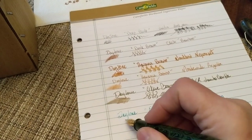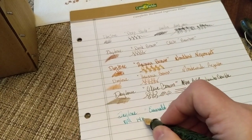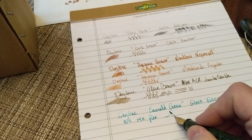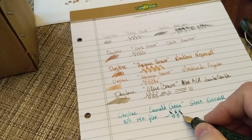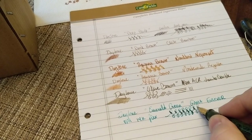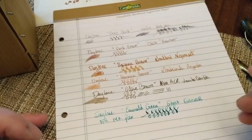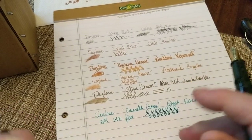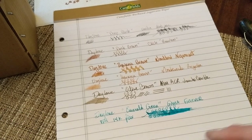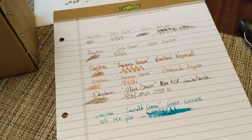The nib is an FPR 14-carat flex — a very soft nib. It doesn't want to flow if I go a little too fast, but as you can see, it's very much a teal ink. It is probably the most saturated ink of all of these — pretty saturated. It will give you a little bit of shading.